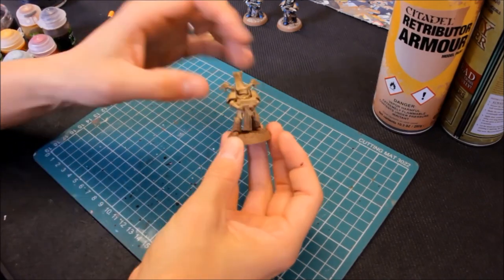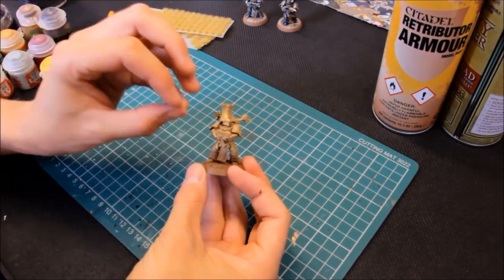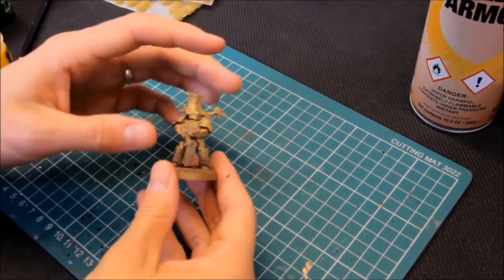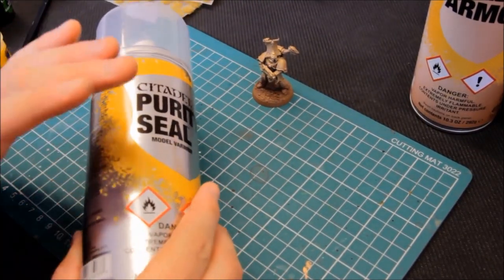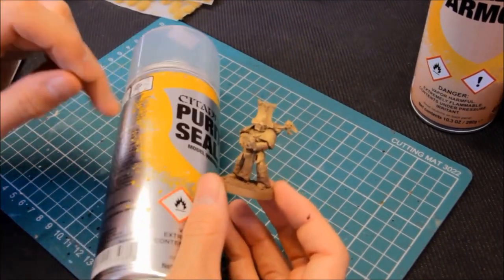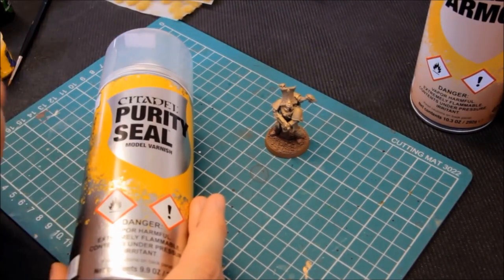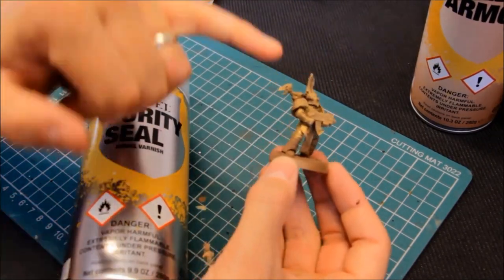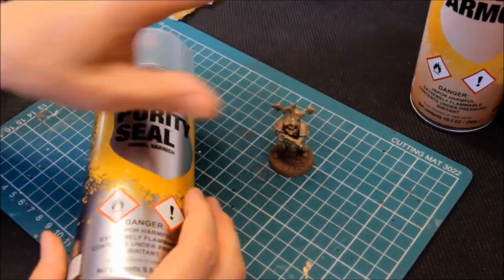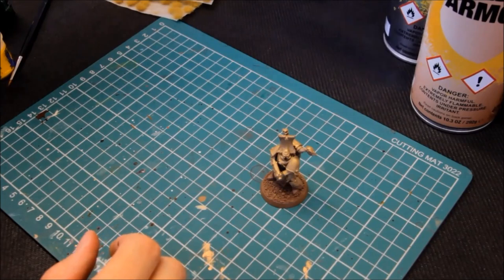The other spray is Purity Seal to finish it off at the end. You have to be careful with Purity Seal — if you go too heavy you can kill your metallics, and there's loads of gold on this. It can lose the sheen and shine, so when we come to spray later it's going to be a very, very light coat. If you find the washes aren't going on and start to puddle, give the miniature a very light coat of Purity Seal first and that will help the washes sit on top.